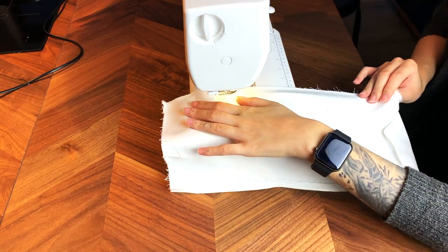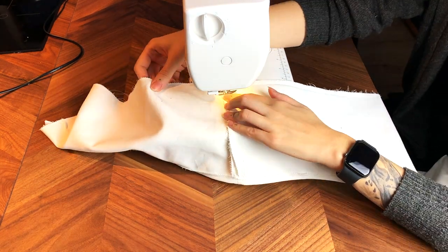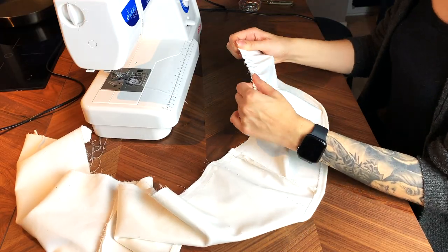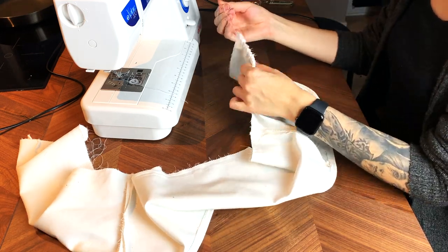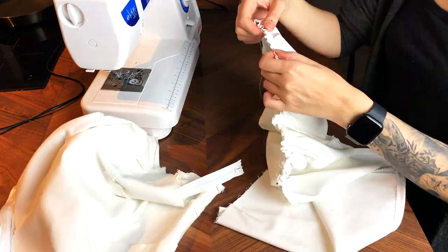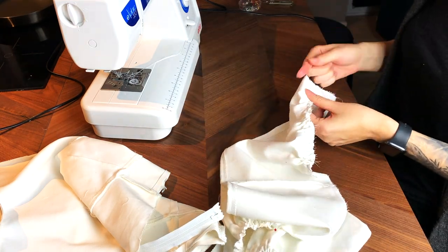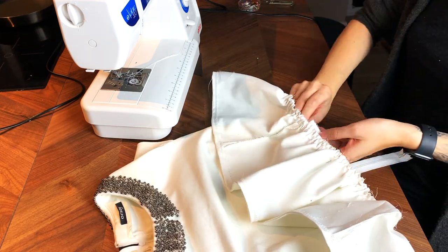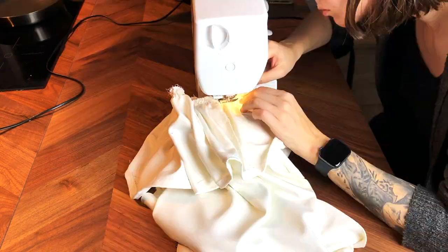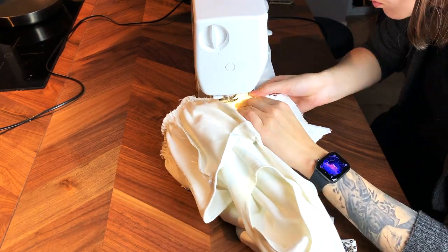Then it was time for gathering — I used the exact same method as with the sleeves: two stitches one centimeter apart, then grabbed the bottom threads and started sliding the material. It didn't want to cooperate at all and the strip was pretty long so it took forever. In the meantime I checked if the gathered length matched the waist length and made sure the fabric was evenly distributed. When I was happy with how it looked, I pinned it to the waist right side to right side and sewed it together, making sure my stitch fell between the two gathering stitches.